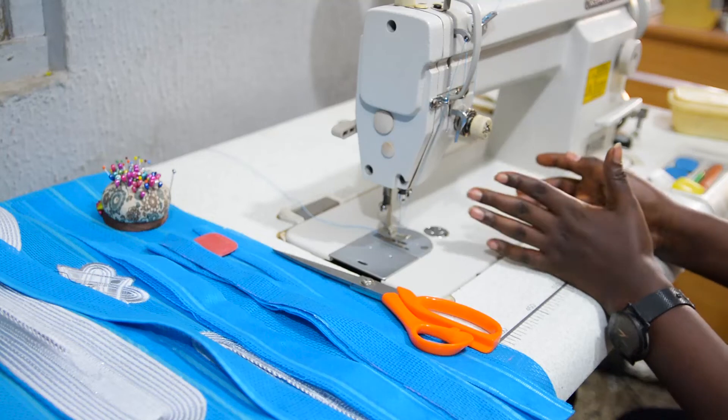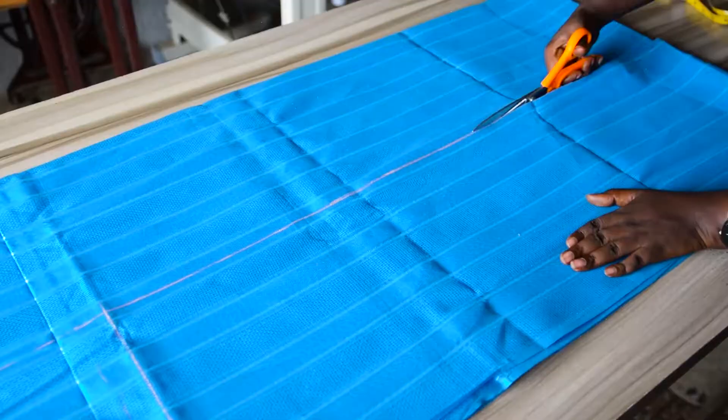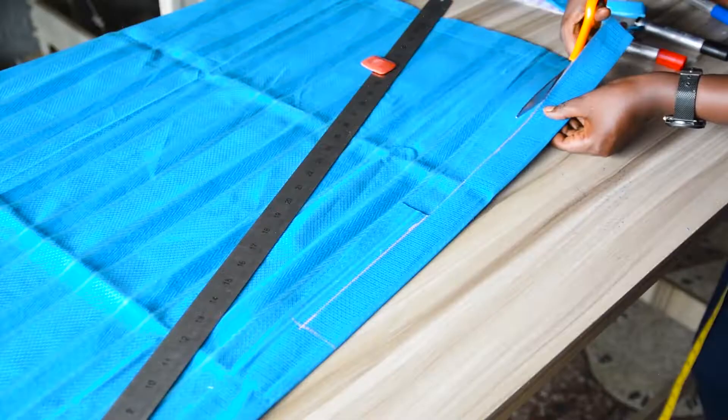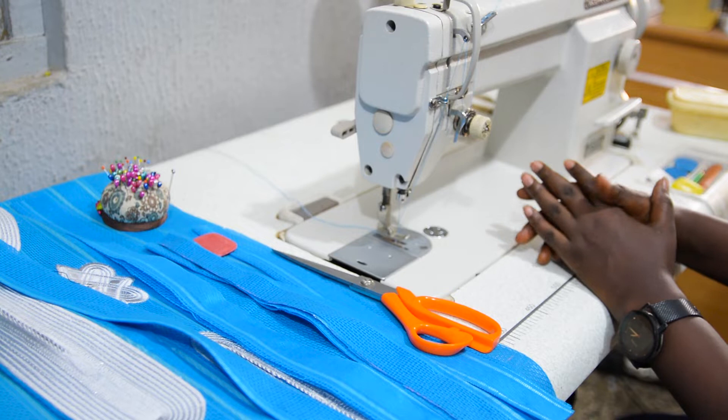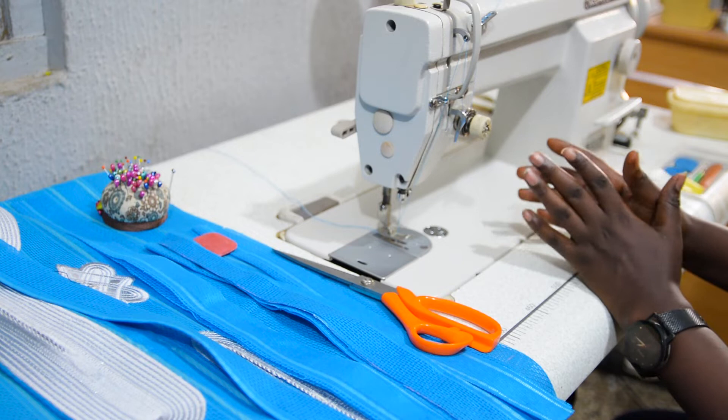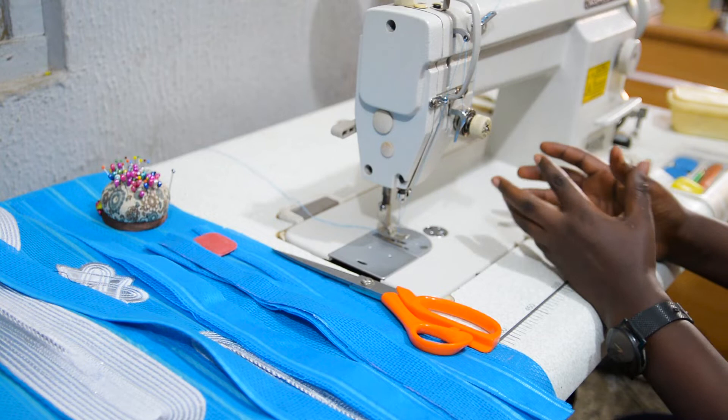In one of my previous videos I showed you how to cut danshiki in a modern way, and I made a promise that I'm going to show you how to construct the pieces together to make a classy and good-looking danshiki. So in this video I will be fulfilling my promise by showing you how to sew danshiki with extension and gore, which will help the danshiki to look classy and beautiful.